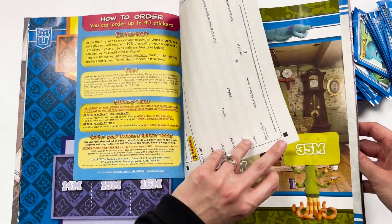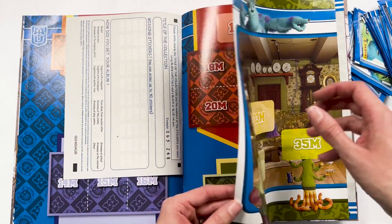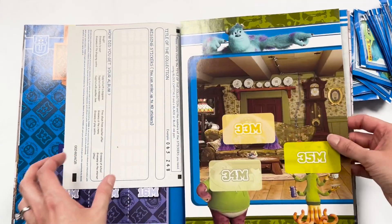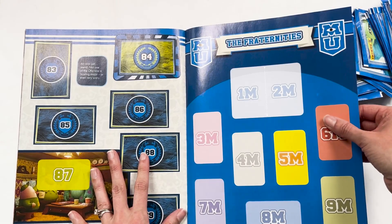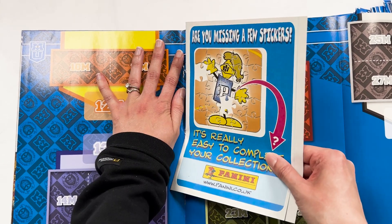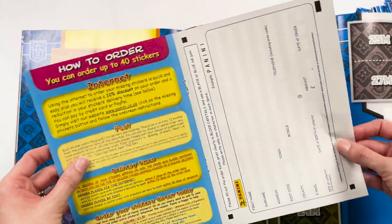And then — oh wow, an order form! I've not seen one of those in years. That really shows its age. And then it looks like we have a pullout as well. But I might keep that in the book since you can just flick through it this way. It seems like a waste to separate it, but I will remove this little order form in the middle here. How retro is that? Amazing.